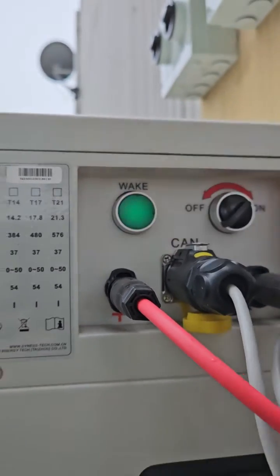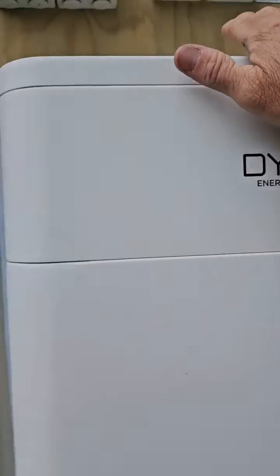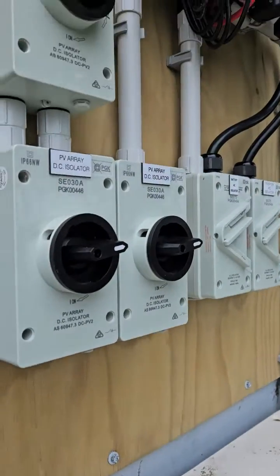Hear that click — that's on. The light stays on, which means the battery is woken up. Then we come up and turn the inverter on.